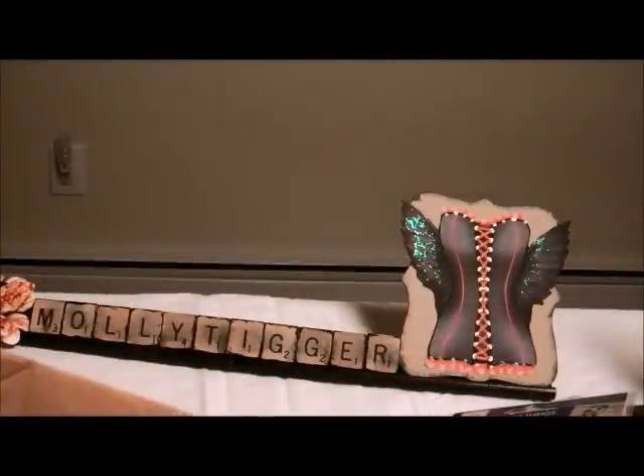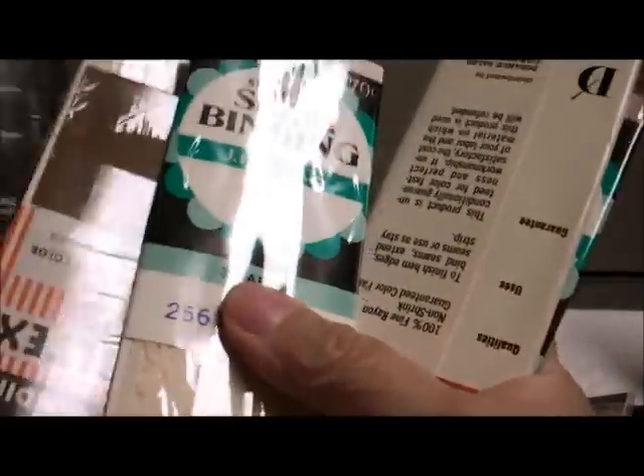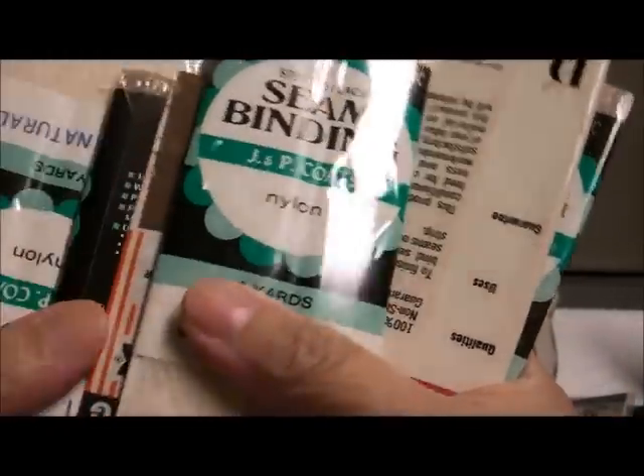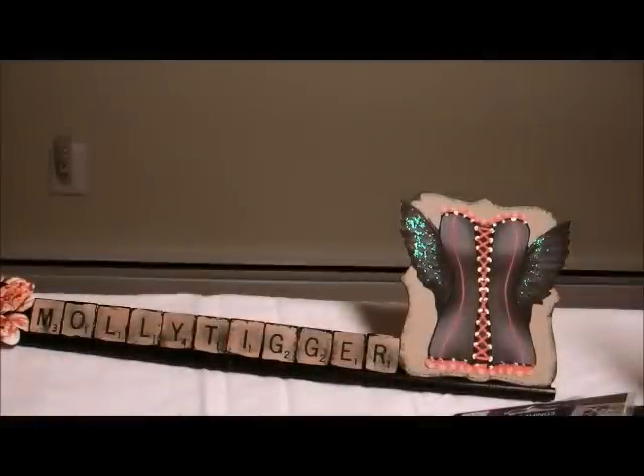This is still my Christmas swap that I was in at Nothing But Crafts, and this is from Sam Davis. This box is so big and I can't begin to tell you how many things are in here. Look at this seam binding — thank you so much Sam, you've outdone yourself. This is Santa times two!